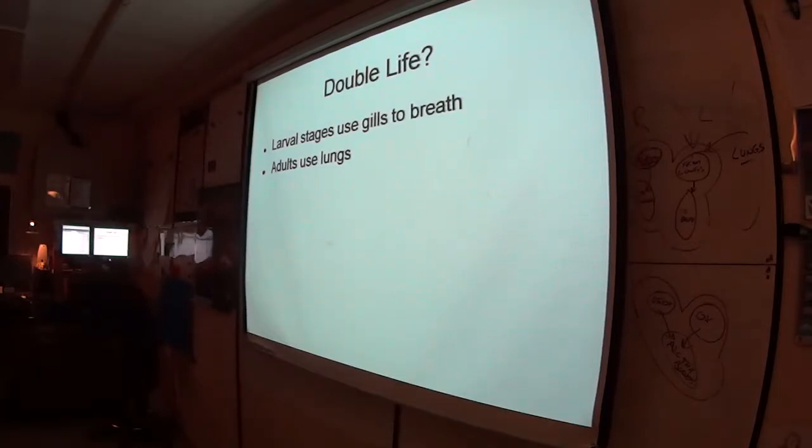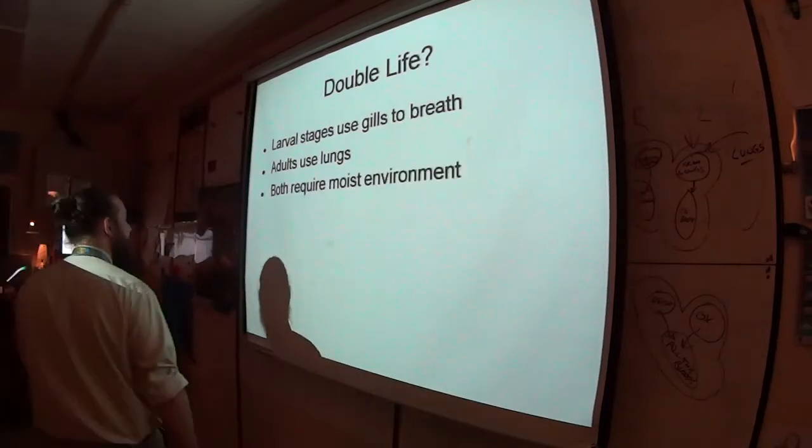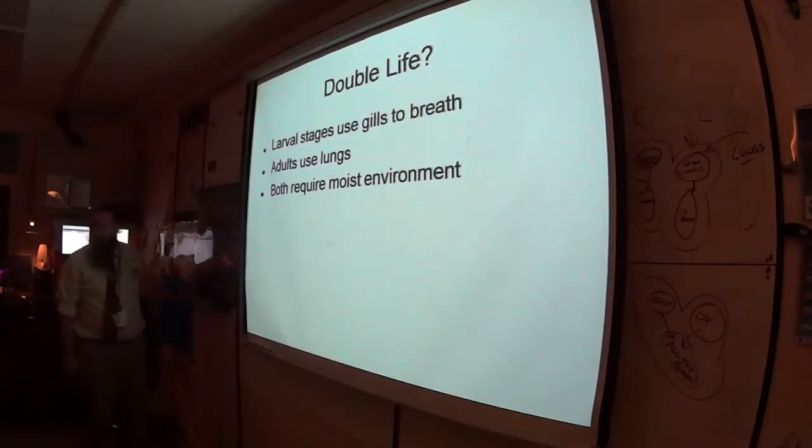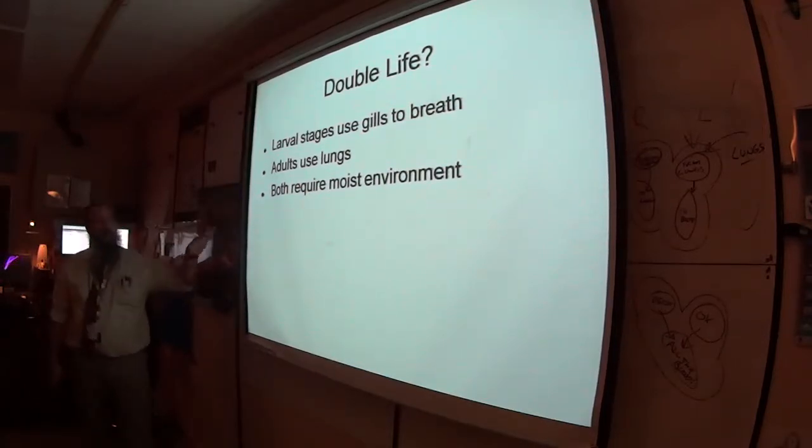Even the ones that spend more time in water — like a whale-equivalent — have to come up to the surface to breathe air. There are some salamanders that maintain their gills in adulthood, but for the most part, amphibians live a double life. Both stages require moist environments.